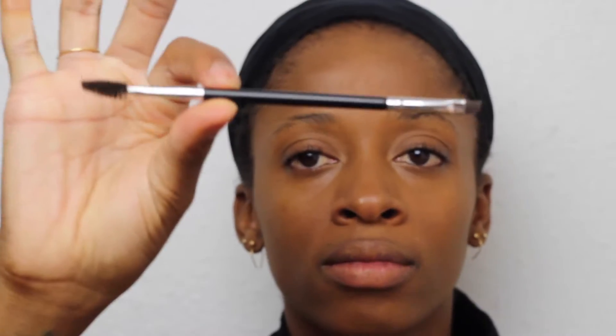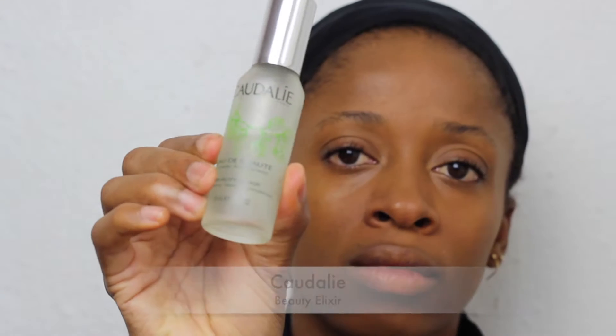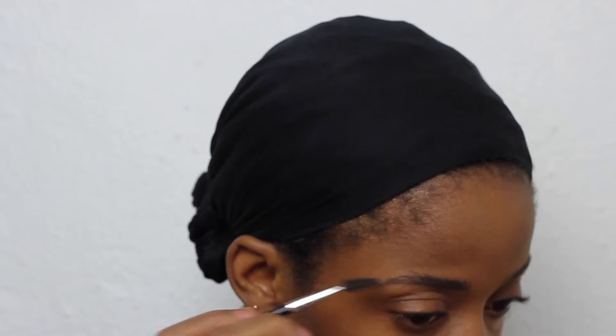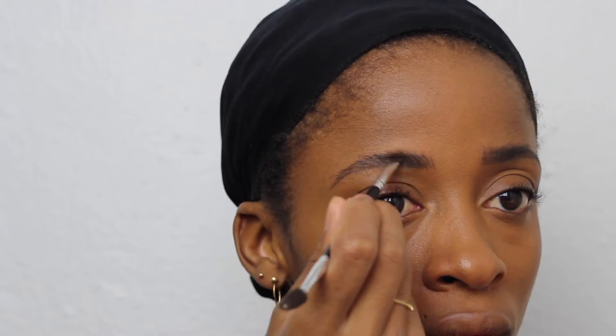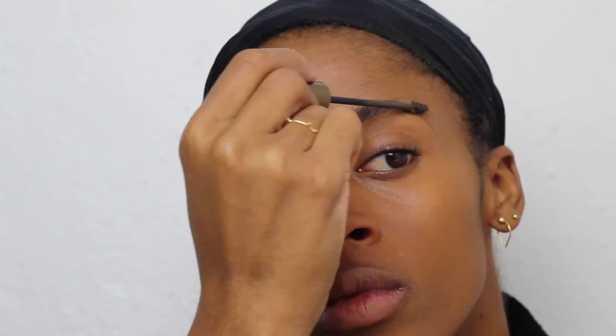Now I'm using my Anastasia brush with the Dip Brow, and I like to wet my brush so that it applies the brow gel better. This is a great brow gel if you have thin, sparse brows. I wanted to try the Glossier Boy Brow but I don't think that works when you don't have much brow hair.